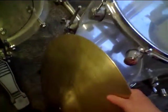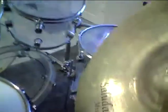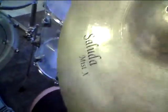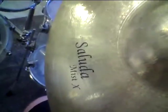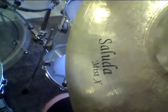Anyway, let's go back to the ride cymbal. Here is my ride cymbal — I just want to show it briefly. This is my Saluda Mystics custom-made metal ride in 21 inch diameter.